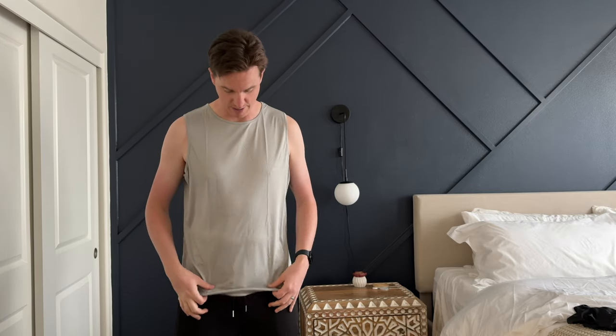Obviously you have your arms exposed, but your main body is protected from the sun to a certain degree or extent. But overall, I think they're really nice. They fit really well, and I look forward to using them while I work out. I think you will too.